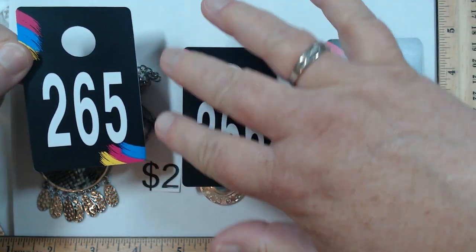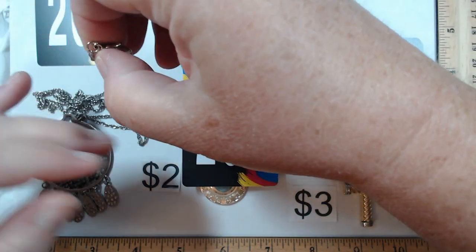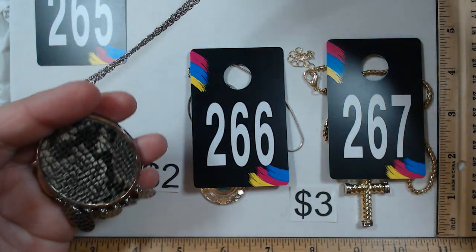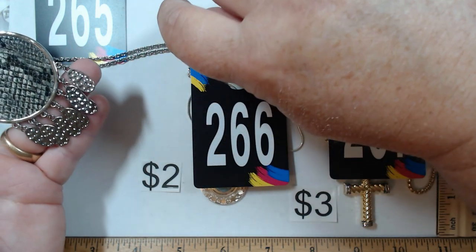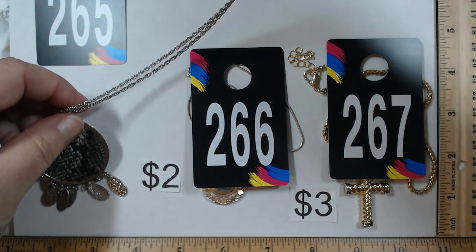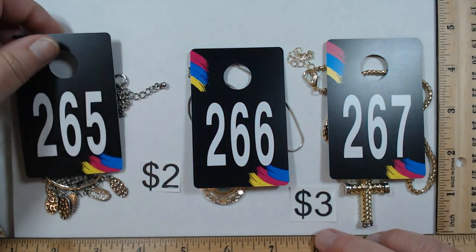265 is 28 to 30 inches on a silver tone Singapore chain with a nice medallion that has a snakeskin pattern and little drops — obviously fashion, with a lot of spunk. That one is two dollars for 265.